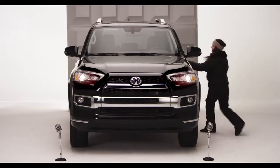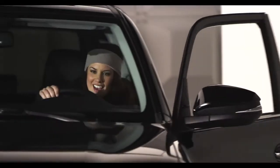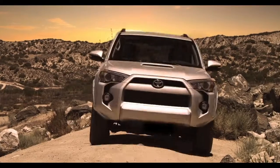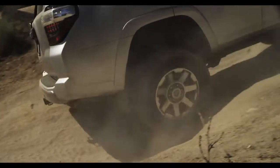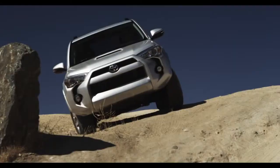Let me tell you all about the automatic limited slip differential feature. On the two-wheel drive 4Runner Limited model, the Auto LSD feature works on the rear differential when you're in two-wheel drive mode.